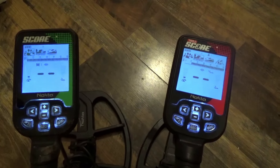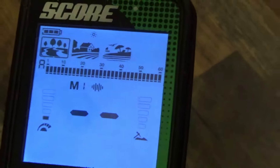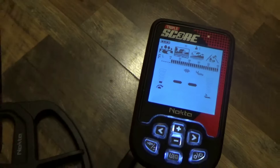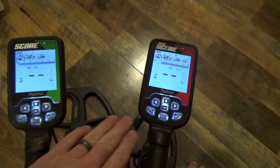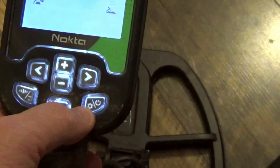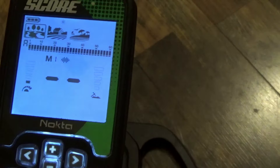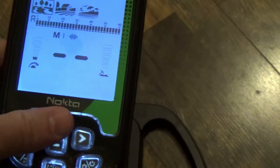Here they are — I've already got the backlights on both so you can see them. The Score is over here and the Triple Score is over here. First things first: the control box looks and feels exactly the same on both units, and all the buttons are the same. The buttons have a rubbery, plasticky feel and are easy to push — nothing hard or aggravating.